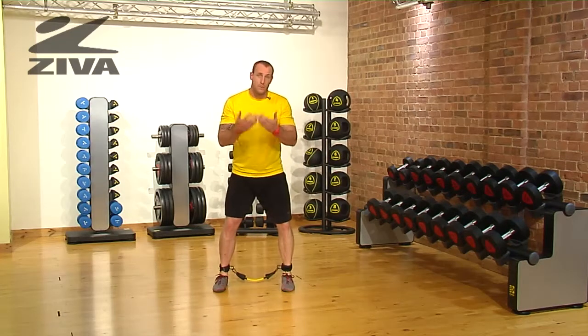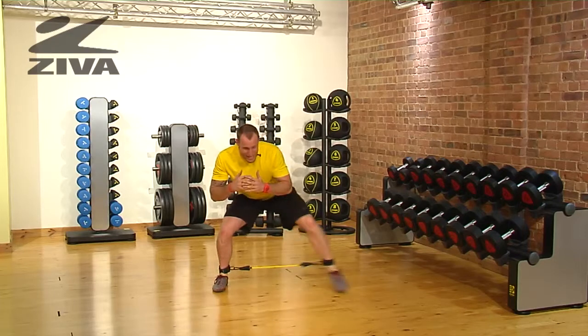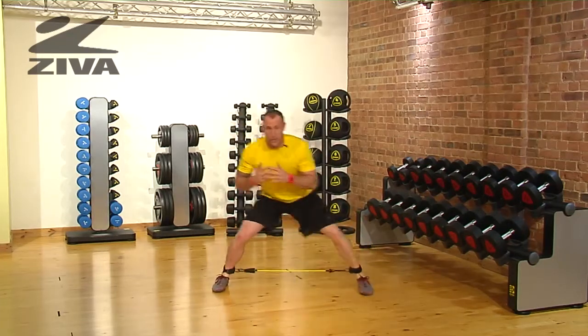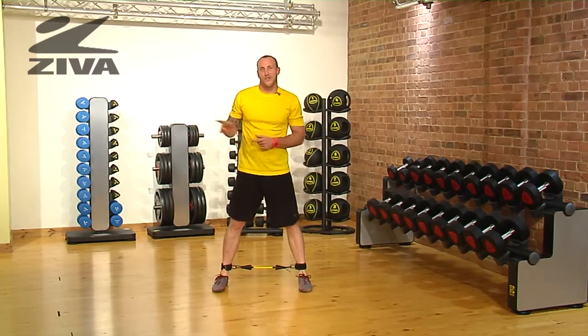Now if somebody wanted to make this more difficult, what you can do is sink down into that squat position, stay there, and then just drive that foot over. You can do this for whatever number of repetitions you want, but then make sure that you do the other side.